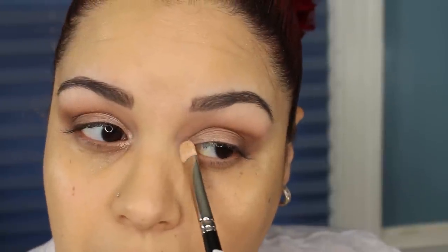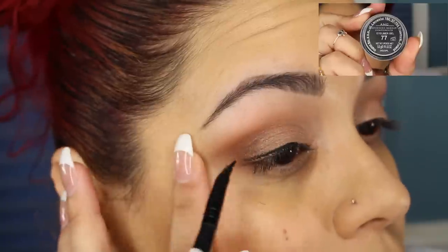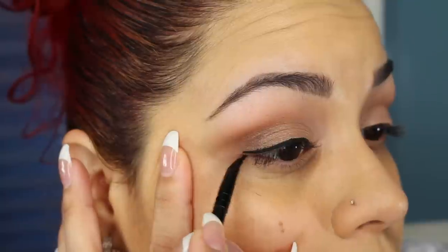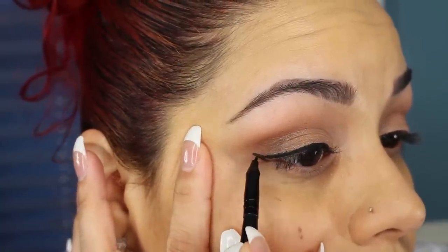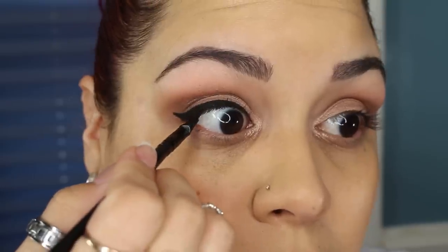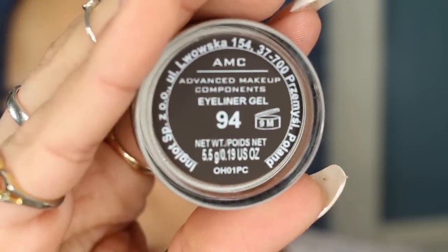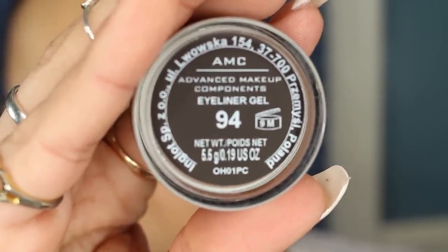I'm also using that champagne shimmer as the inner corner highlight with the brush. Now I'm going to line my eyes using my Inglot No. 77 Gel Eyeliner. I also tightline with the liner as well to help the base of my lashes look nice and dark. With a clean brush, I'm going to be taking the Inglot 94 Gel Eyeliner and placing that on the waterline.